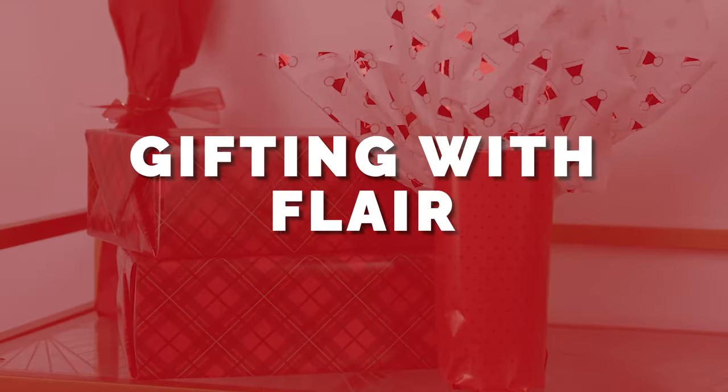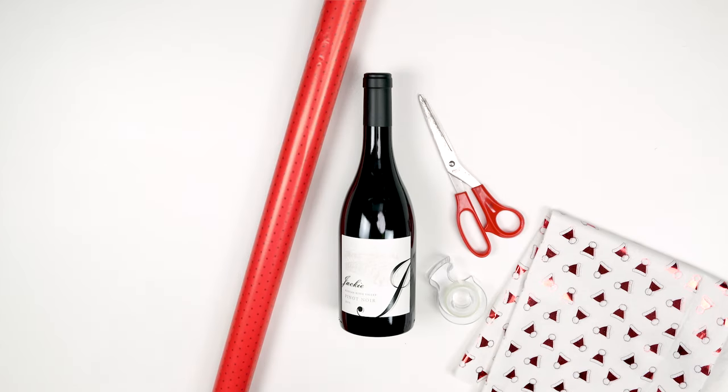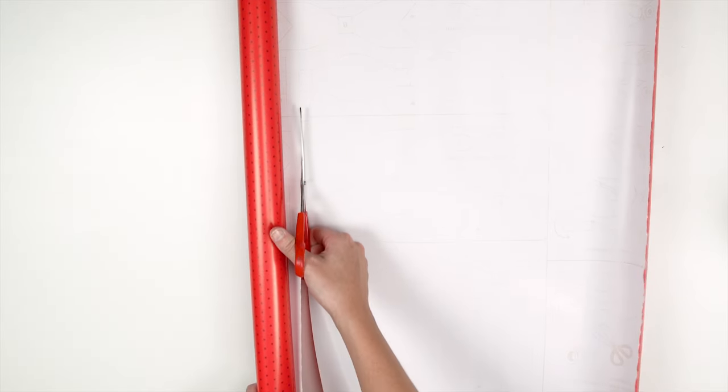Growing up, my dad always used to make me wrap the gifts. 26 years later, I am still wrapping gifts — they've changed from boxes to wine bottles. I've learned a few tips and tricks along the way that I'm going to share with you. My first trick is gifting with the flare. It's a little more complicated but super fun if you have extra time and want a really nice presentation.